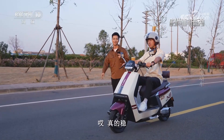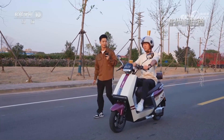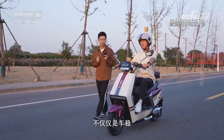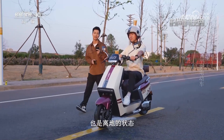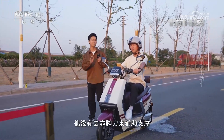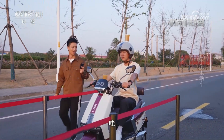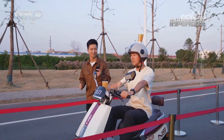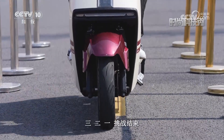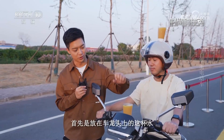真的很稳！不仅仅是车稳，驾驶员的双脚也是离地的状态，没有靠脚力来辅助支撑。到目前为止还没有看到有水洒出来，马上到达终点了，三、二、一，挑战结束。